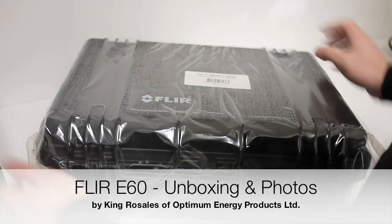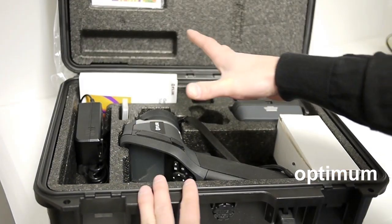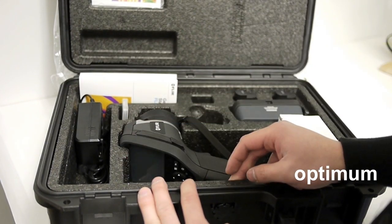All right, so here we have the FLIR E60. This is our demo unit here. And when you open it up, some hard styrofoam. Really nice.